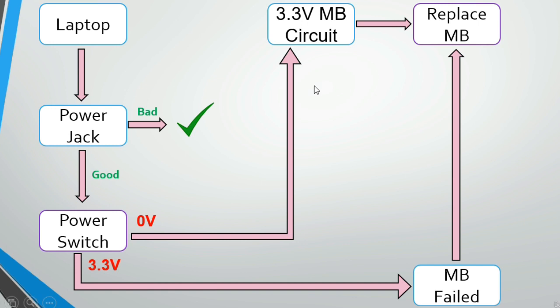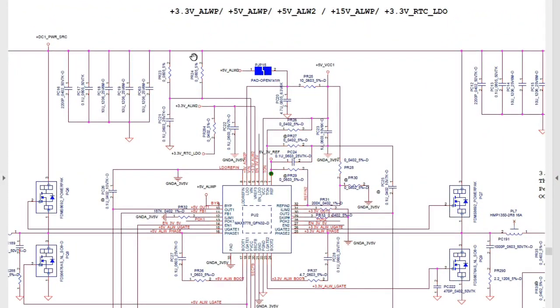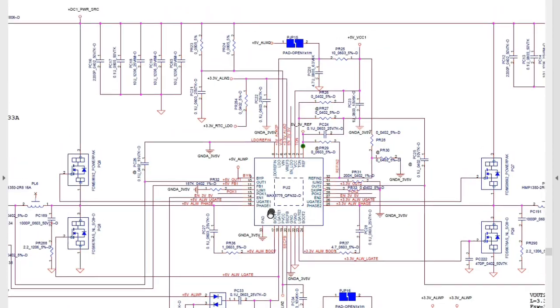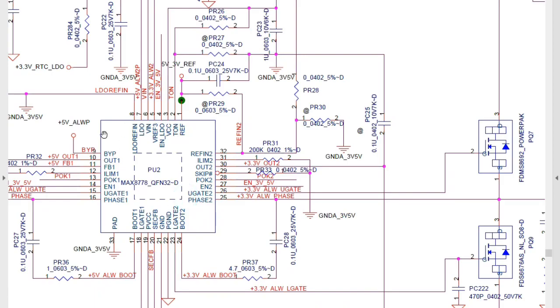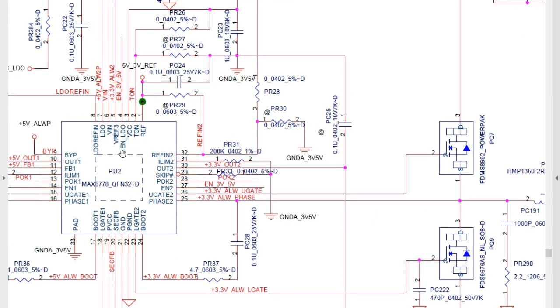In the next section, we look at how to check the 3.3V motherboard circuit using its schematic, to find the cause of the missing 3.3V at the power switch. The circuit shown is the 3.3V and 5V always circuit. The 3.3V is generated here, with a dedicated IC responsible for this output.